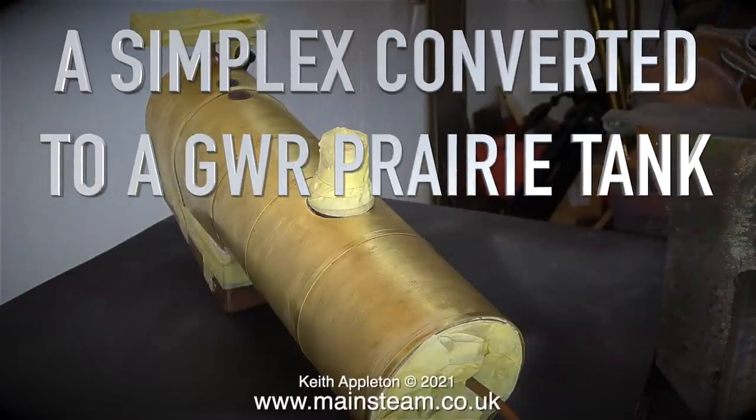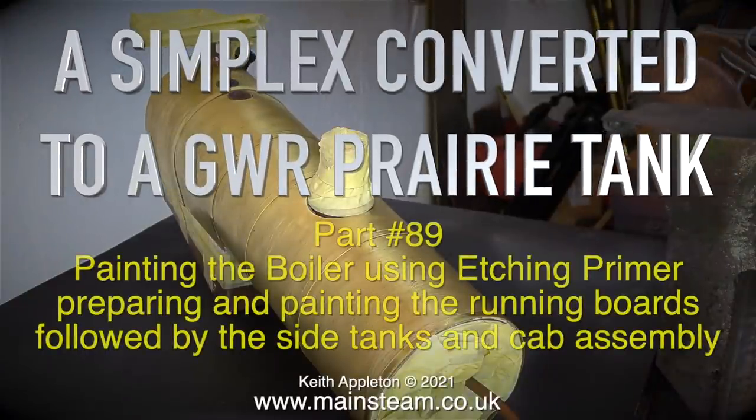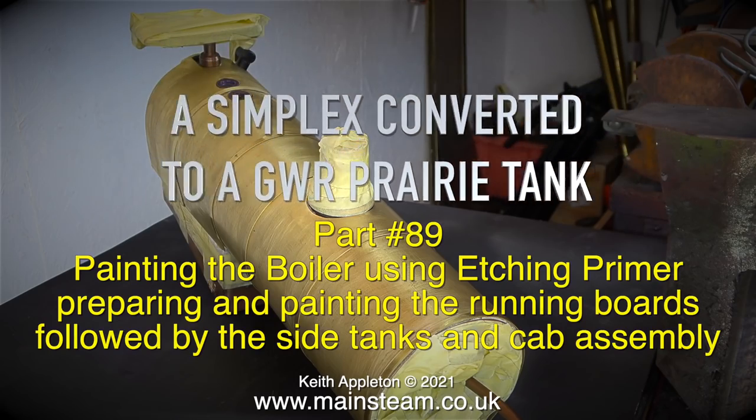Welcome to a Simplex converted to a Great Western Railway prairie tank, and this one is part 89. Painting the boiler using etching primer, preparing and painting the running boards, followed by the side tanks and cab assembly.